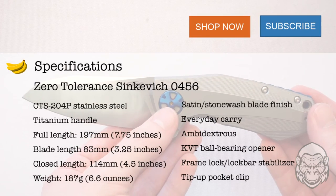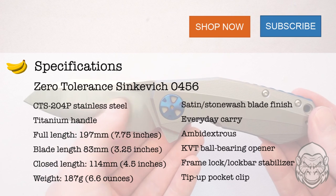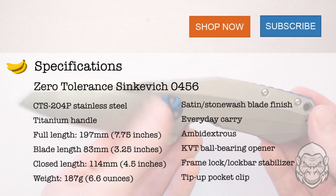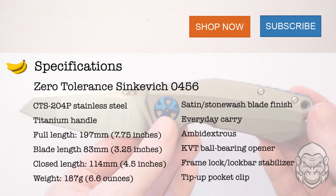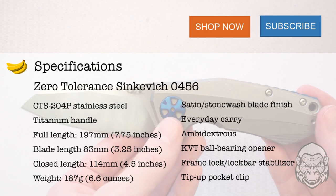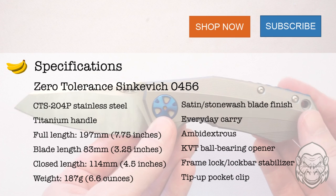The Zero Tolerance Sienkiewicz number 0456 has a high level CTS 204P stainless steel blade with a combination of high performance advantages in wear, corrosion, hardness, and finish. The titanium handle is a sophisticated ergonomic design. If you want to buy or learn more about this knife, click the link up above, down below, or to the side.